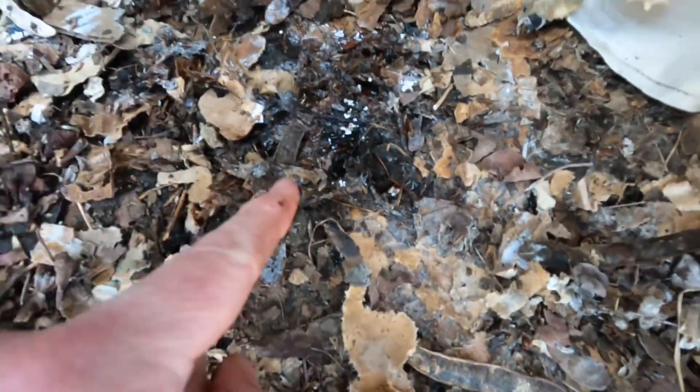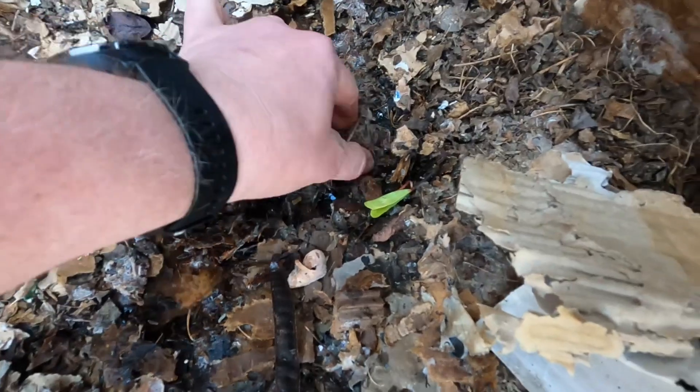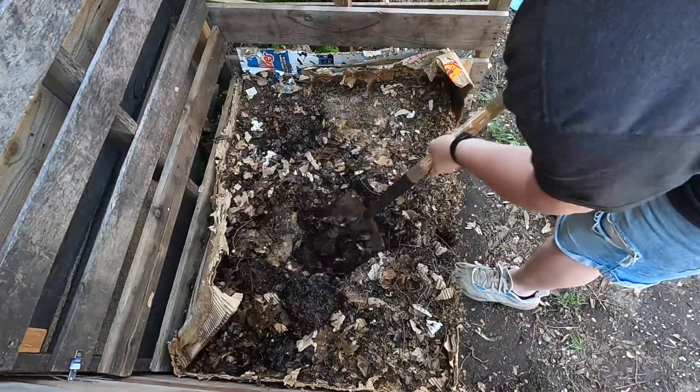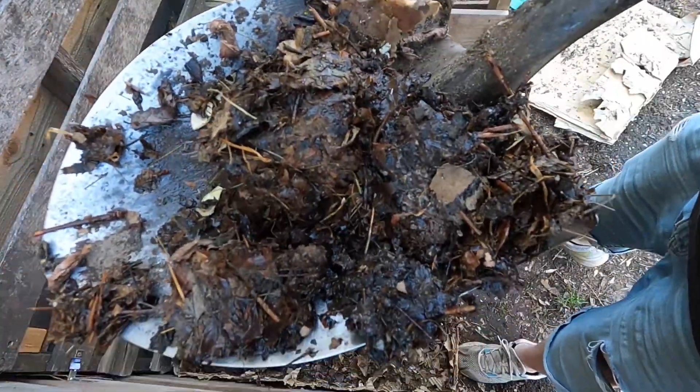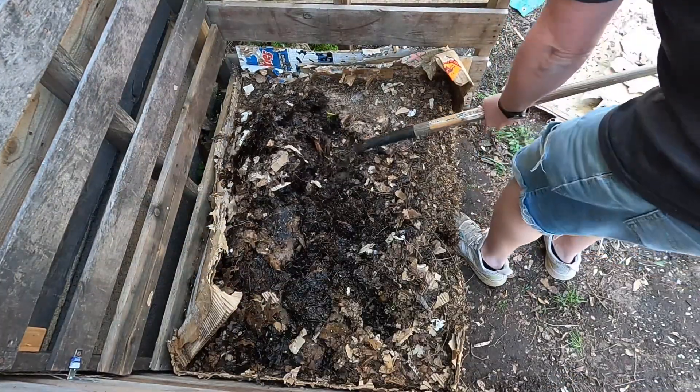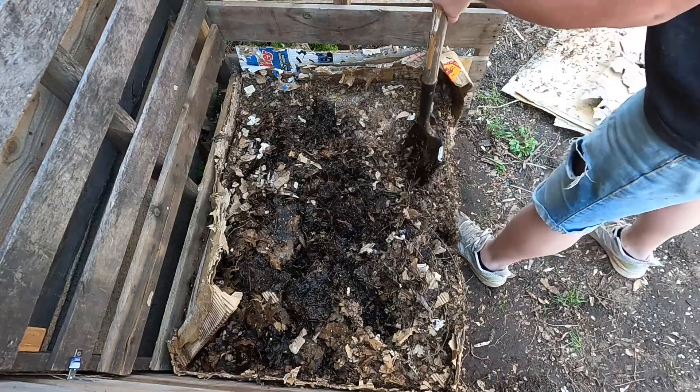I bet you that right there is some of the fungus that's doing its job. That's life, my friends — he who bringeth the life, extinguish the life. You want that in your garden — I do. Just kind of get some air holes in there.